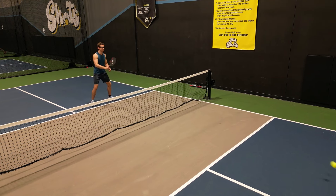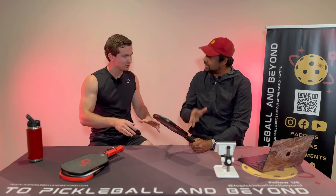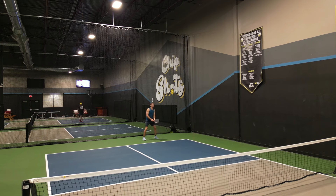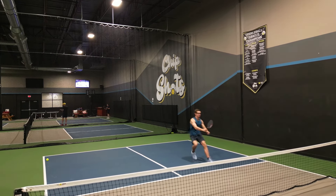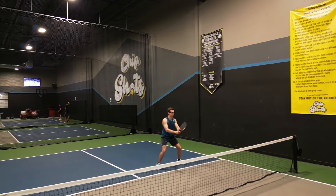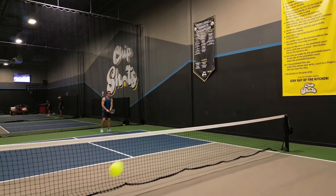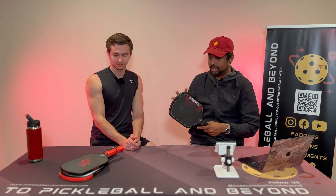Usually lower-price paddles always drop in control — they can slam the ball but you can't learn to hit from the kitchen; drops are really tough. That was not the case here at all. I was resetting smashes and doing drops with this — it played like a 16 millimeter control paddle. It's a unibody, thermoformed as well, so you're getting a whole package, and that translated to the power side too.